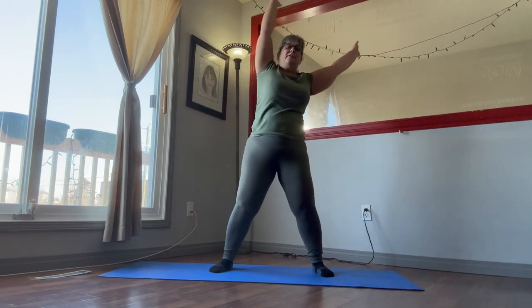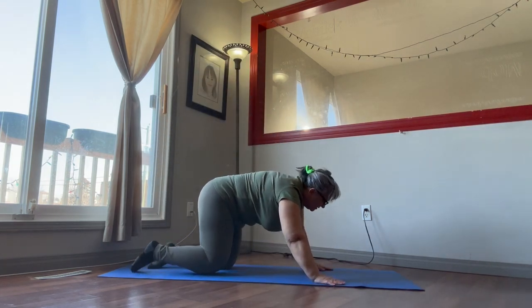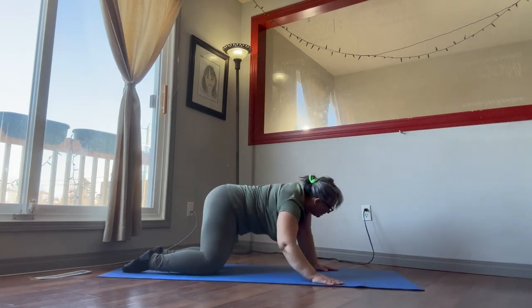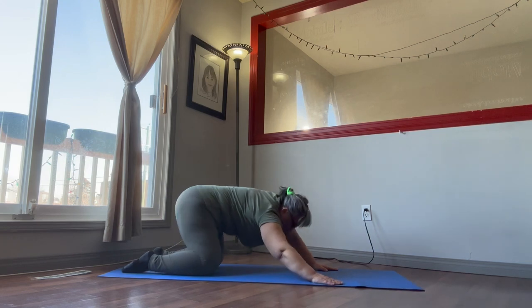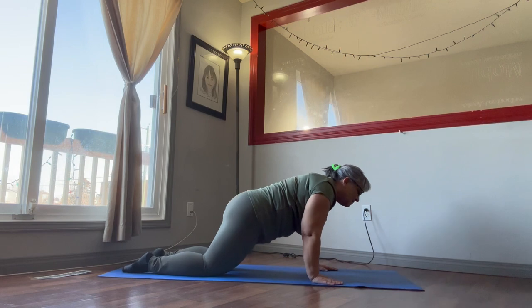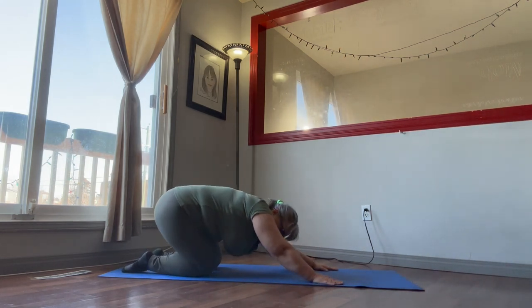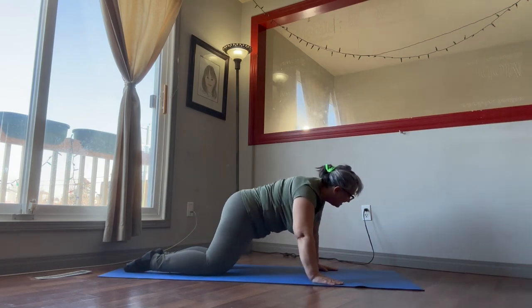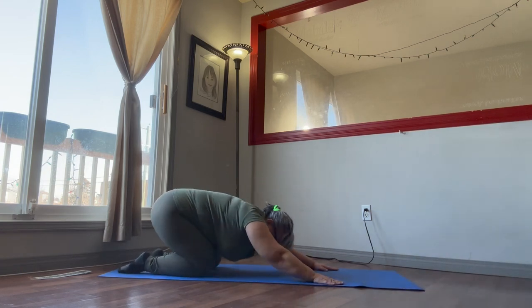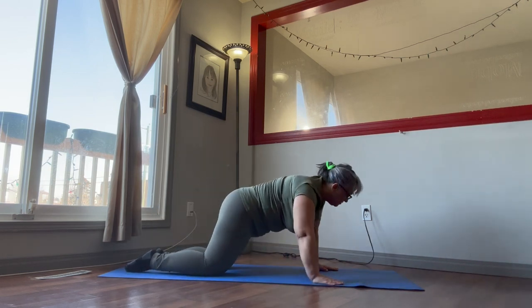There we go. Okay, go down on the floor — we're going to do our hip circles, 15 seconds. Okay, we're going to change directions. One more.